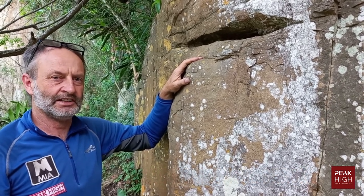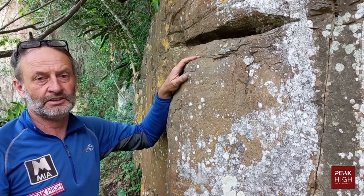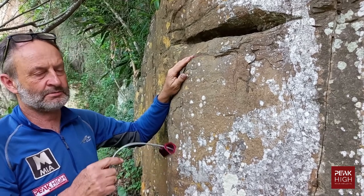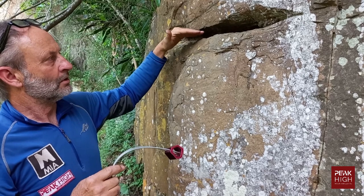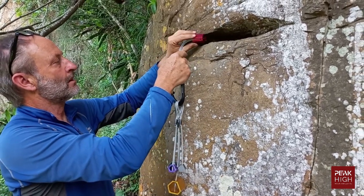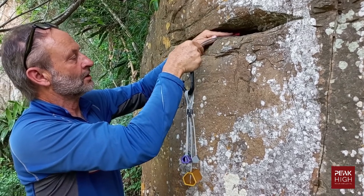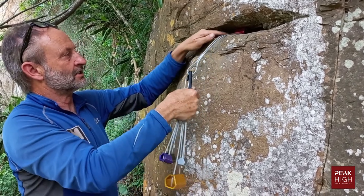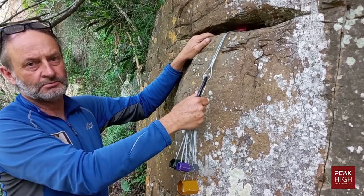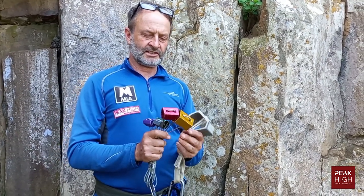If you climb on sandstone rock — which is laid down in layers and therefore has lots of horizontal cracks — hexcentrics come into their own. Here in South Africa we have a lot of that kind of climbing. Horizontal cracks take hexcentrics very well, and they provide very very good protection in that kind of rock.